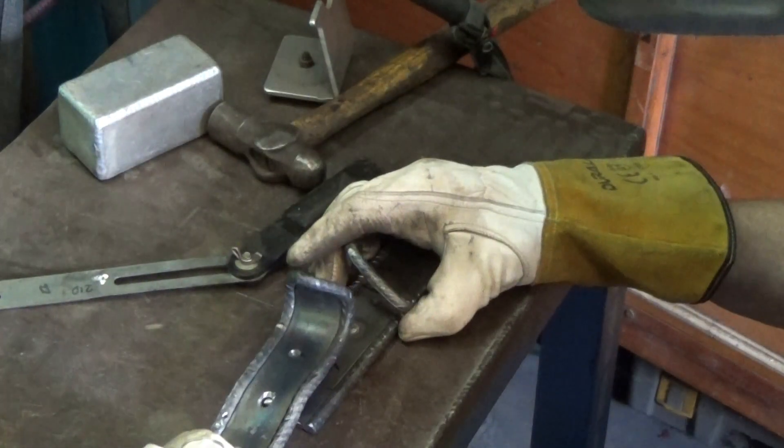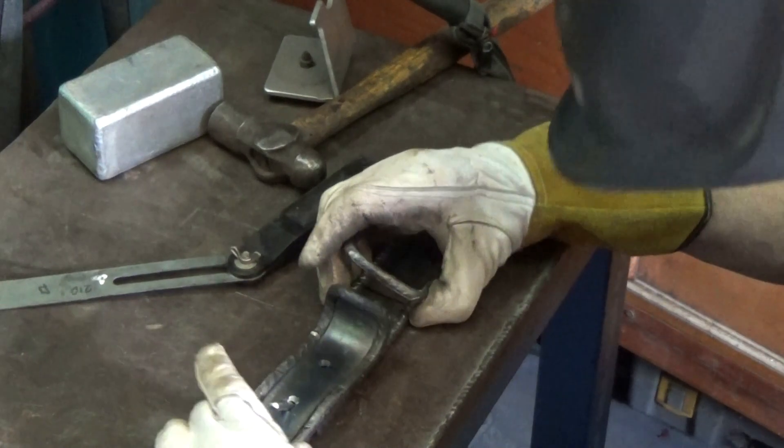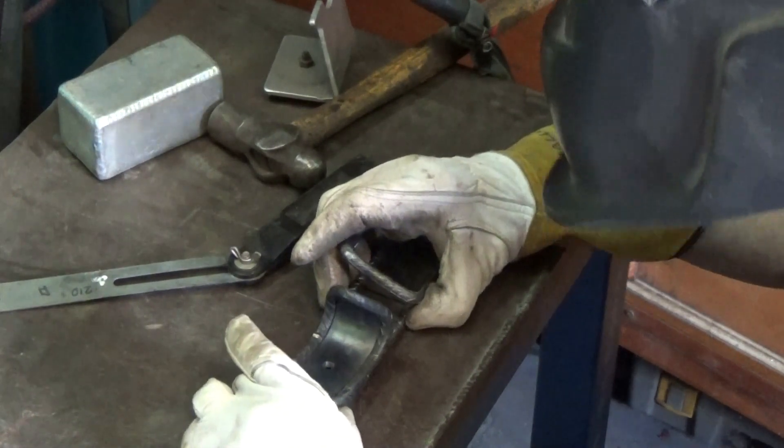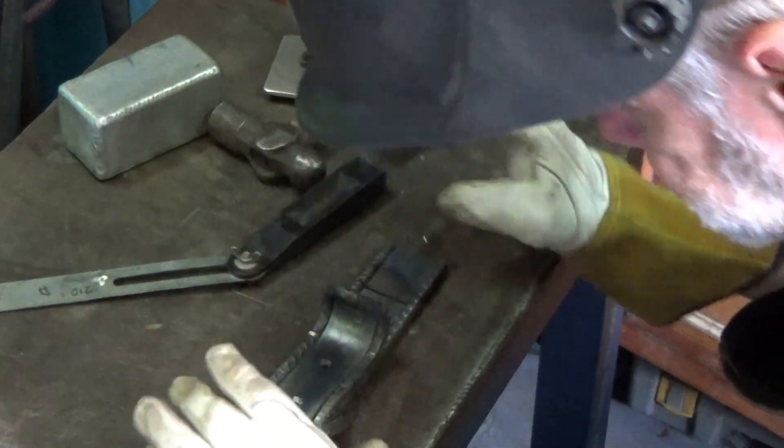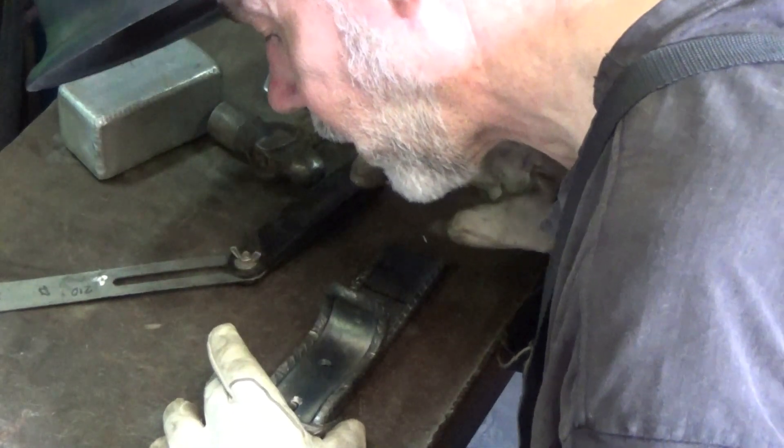With the pin welded on it's time to give it a bit of a test fit. There's the other bit of the belt, and then the buckle. Yep, that looks like it's going to work.